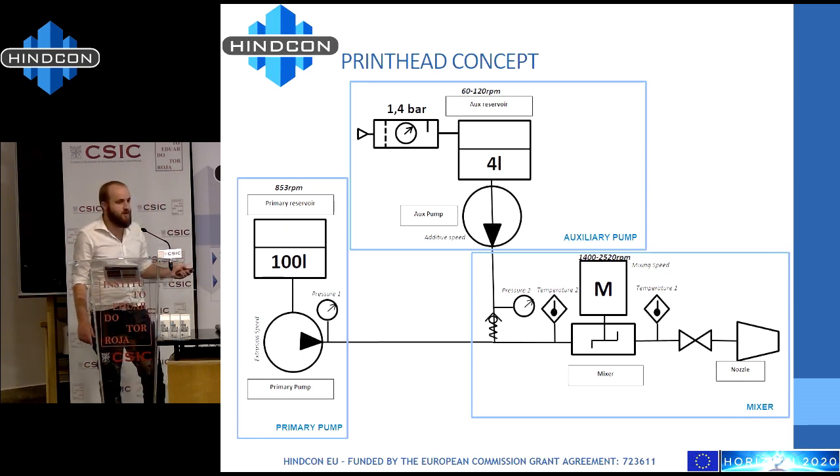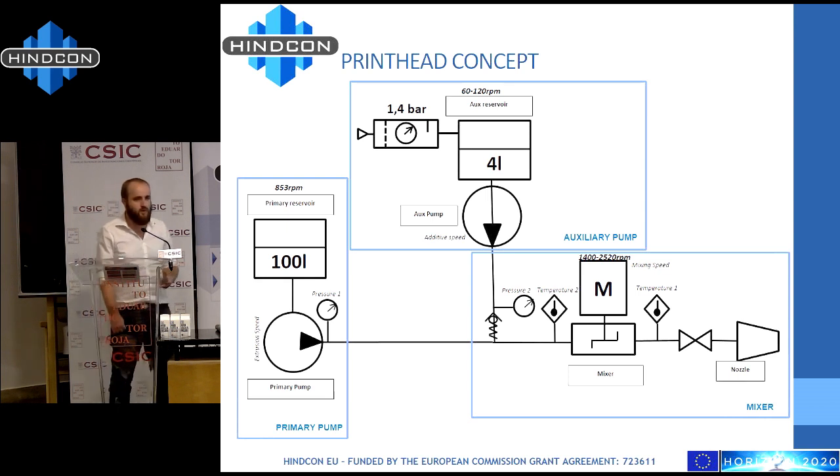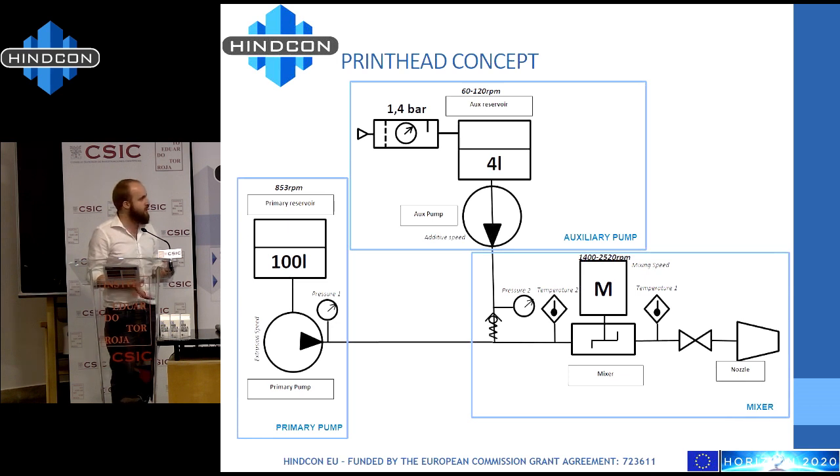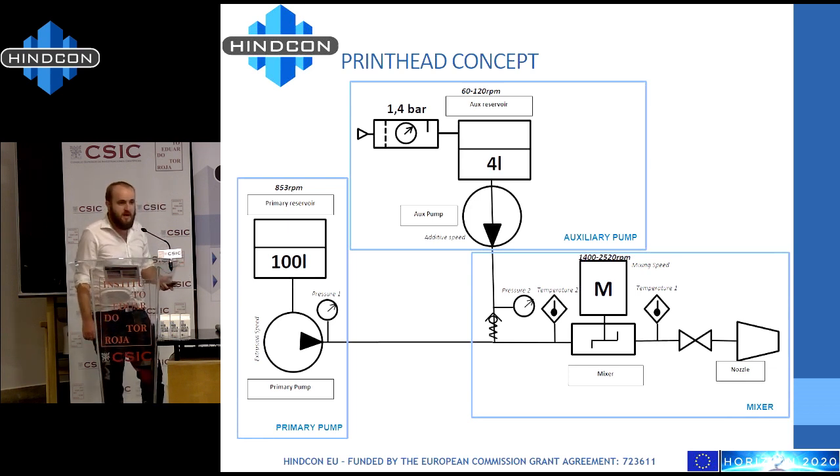All of these get mixed in a dynamic mixer, and we have sensored all the system — we will see the chart afterwards — in order to have an idea of what's happening. As you will see, it's pretty alive. The mixing of concrete is dependent on very many factors. Most of you who work in the construction sector know that in making concrete, there is usually always someone checking if there is the right consistency. In this case, we cannot do that.